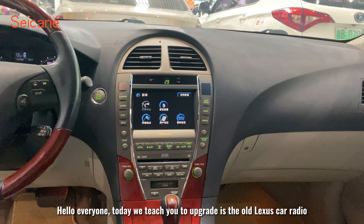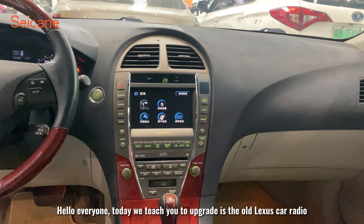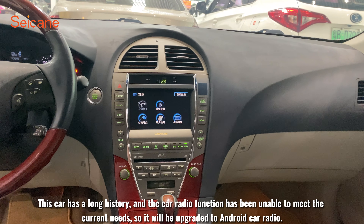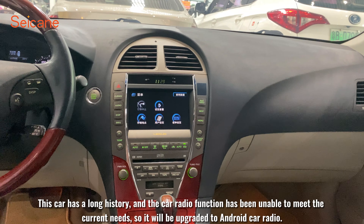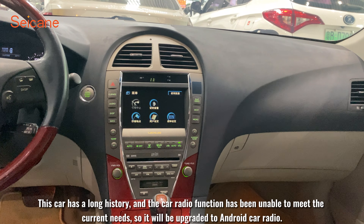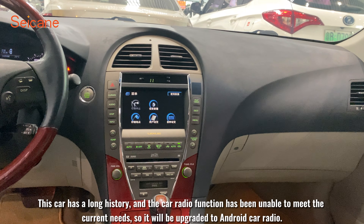Hello everyone. Today we teach you how to upgrade the old Lexus car radio. This car has a long history, and the car radio function has been unable to meet current needs, so it will be upgraded to an Android car radio.